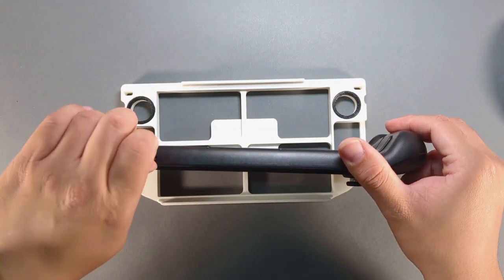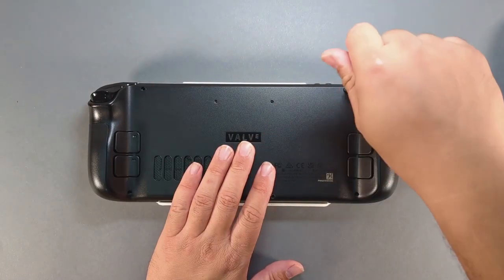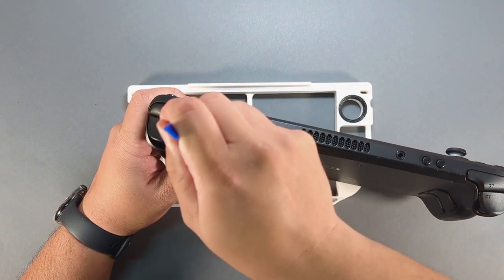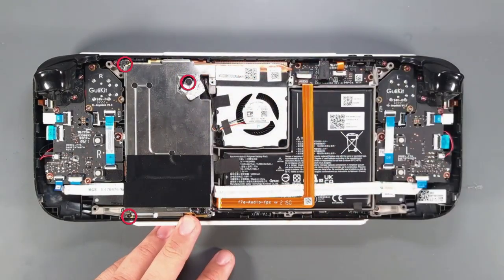Remove the SD card and remove the eight screws from the backplate. Use a spudger between the R1 bumper and backplate, then twist down the spine to release the clips. Undo the metal tape and remove the three screws.